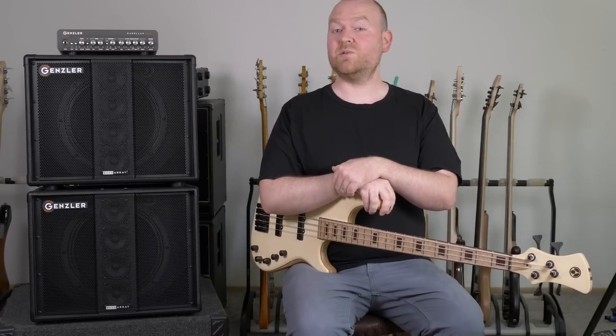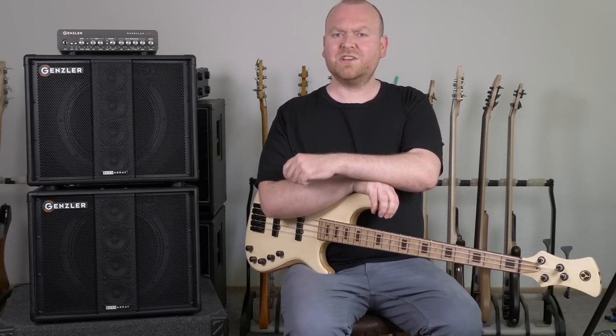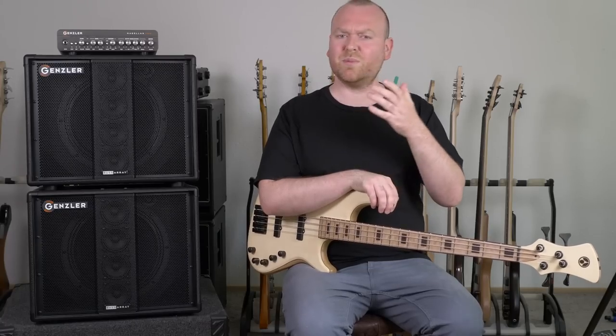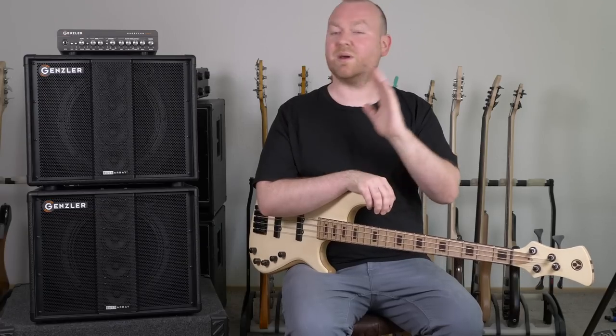This is Gregor from BassTable.com and in this video I will review this beautiful Gensler amplification stack. Jeff Gensler, the founder of the company, is not exactly new to the business. Some of you might know that he was also the founder of Genzler — or however it's pronounced correctly — it doesn't matter.